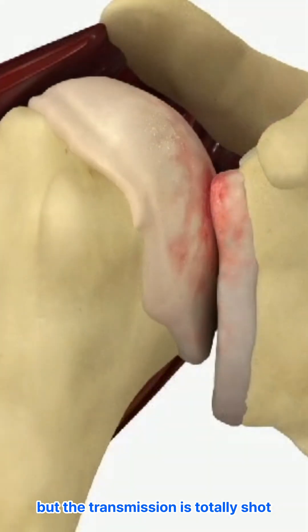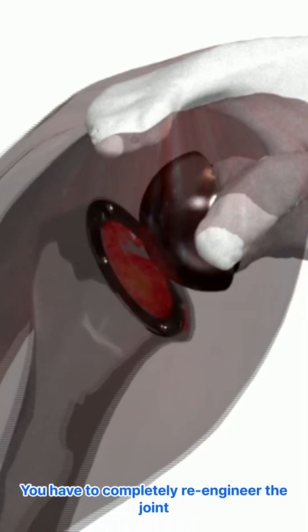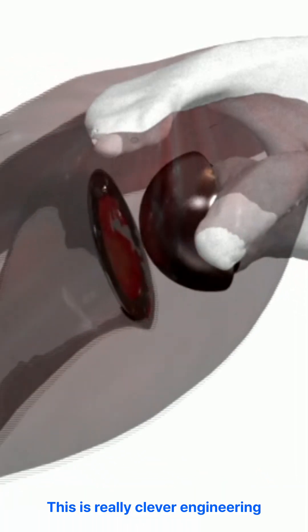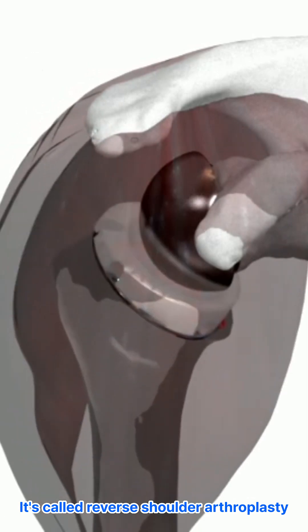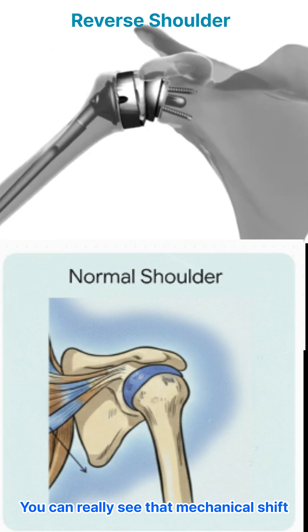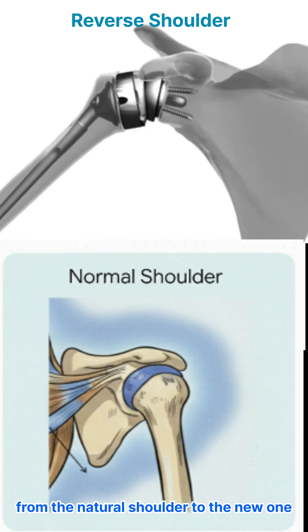The engine's running, but the transmission is totally shot. The solution? You have to completely re-engineer the joint. This is really clever engineering — it's called reverse shoulder arthroplasty. You literally flip the ball and socket. Look at the difference here; you can really see that mechanical shift from the natural shoulder to the new one.